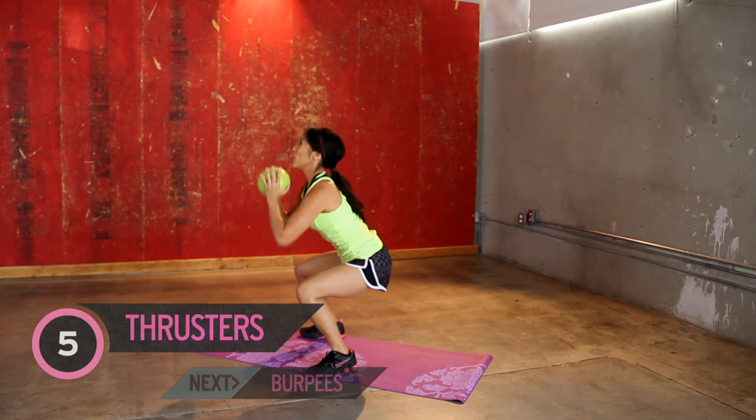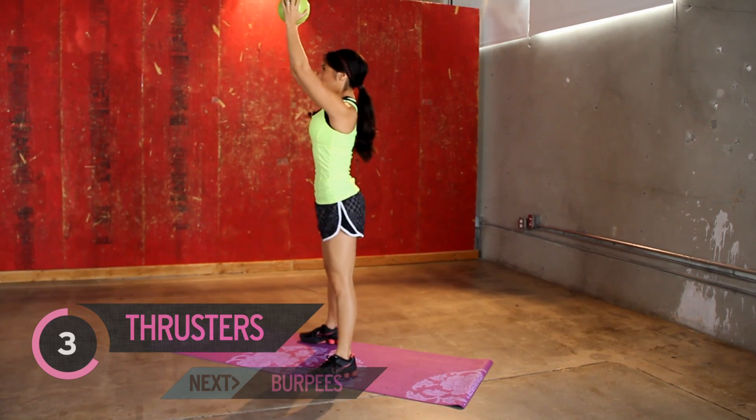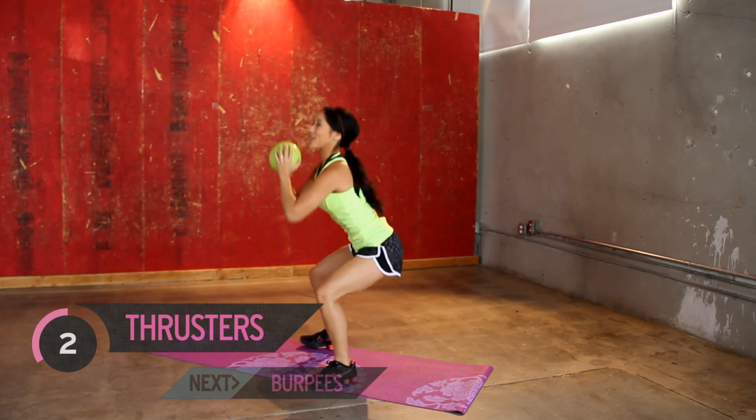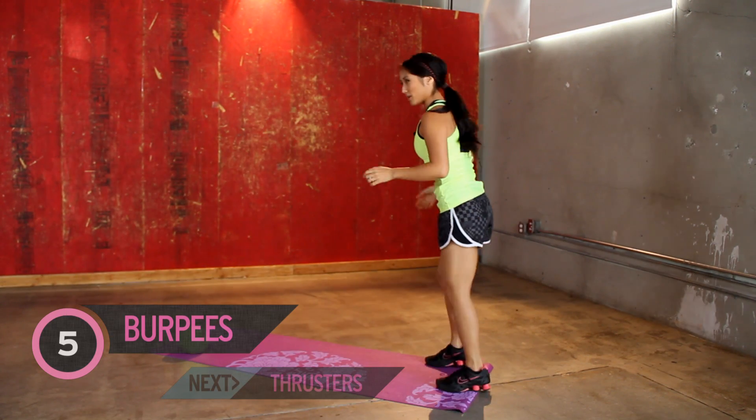Are you guys ready? Squat position, jump in, okay? And five, four, three — don't walk out those knees — two, one. Two second break and we've got the burpees.